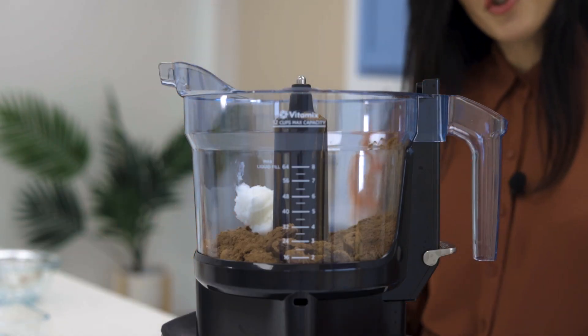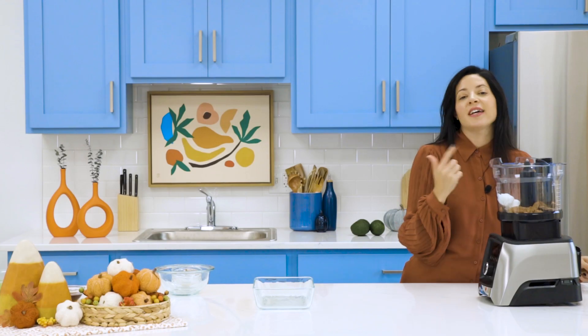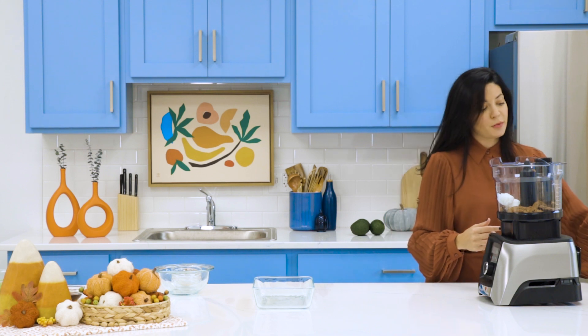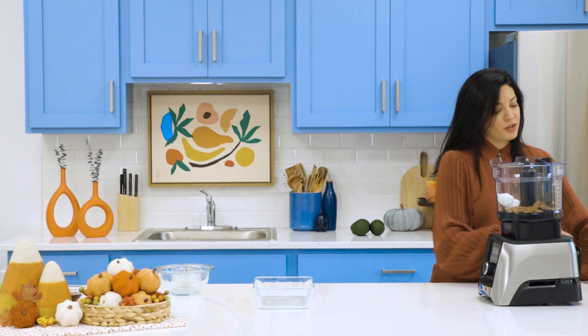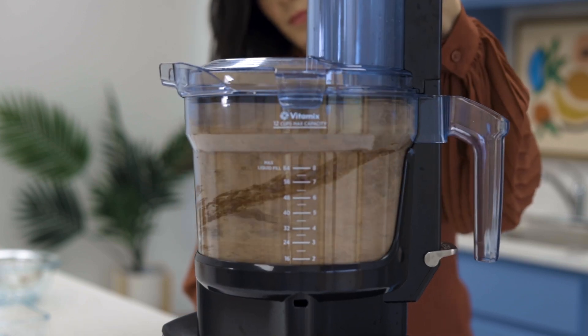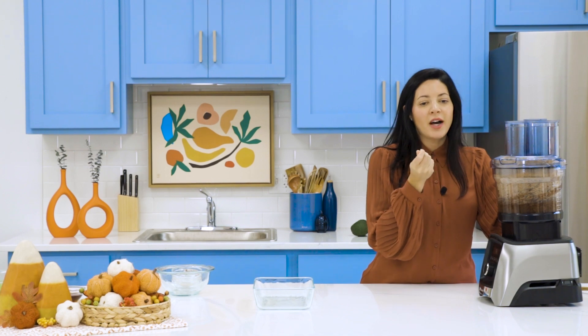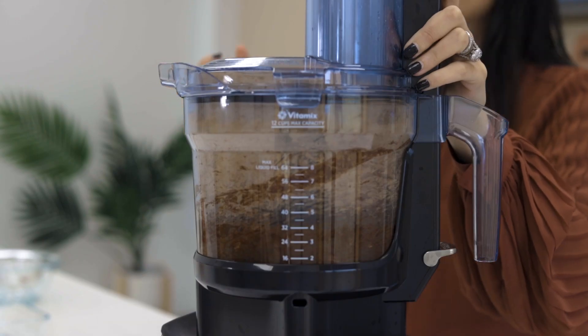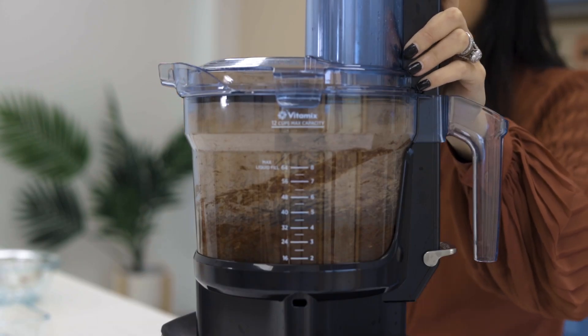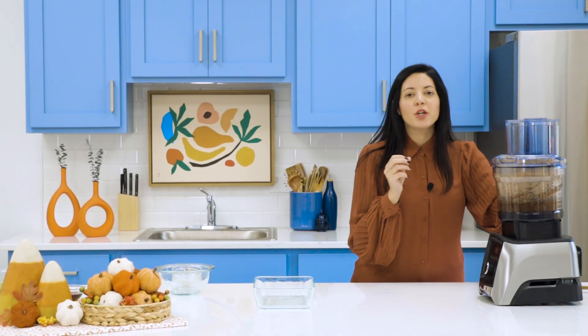I like to use speed seven — it's not too slow but it's not too fast. Sometimes when you crank the speed up too fast all your ingredients can really fly. When you're mixing it you're looking for a consistency like fine sand on the beach or dirt outside, so you don't want it to be too smooth. You want a little bit of texture but you want to really make sure that those almonds are getting ground down.